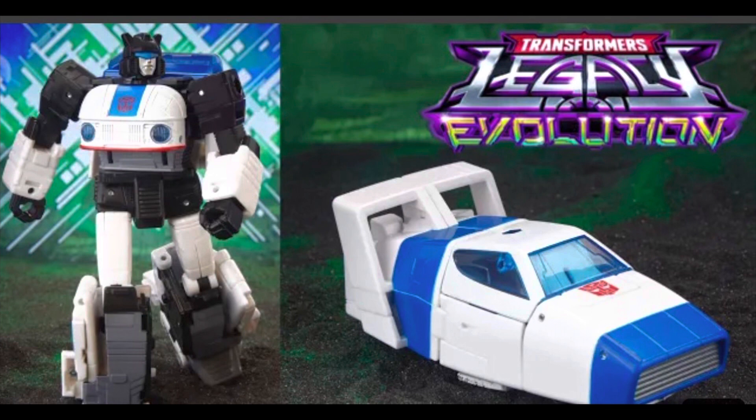This looks amazing, this looks absolutely amazing. He still retains the Porsche front, he still looks the same in robot mode, but turns into his little cruiser truck from the G1 cartoon. I've got to make more room in my life for this. I gotta move my Jazz over — I've got to have this Jazz. This is awesome, Hasbro!